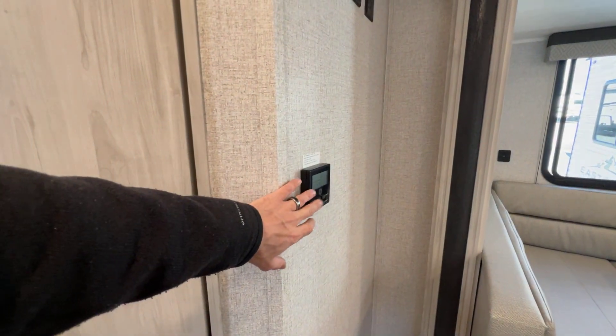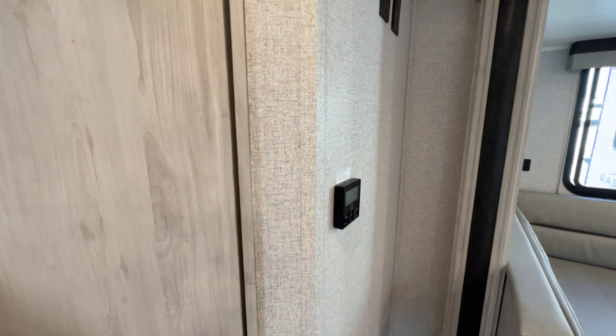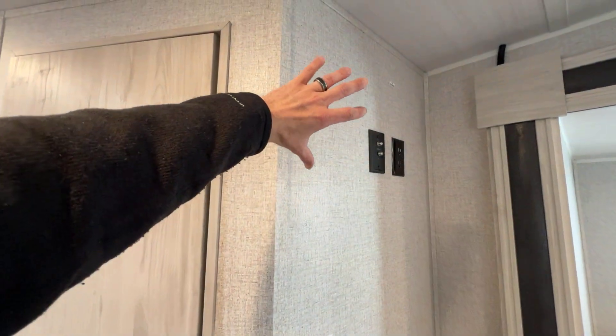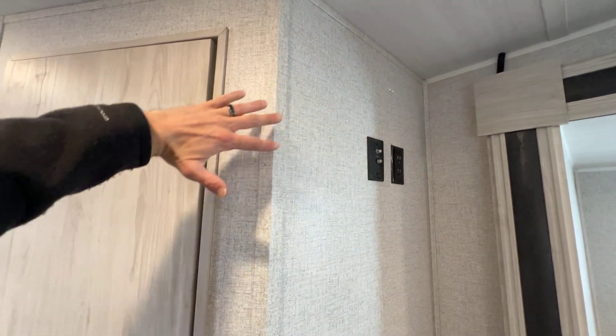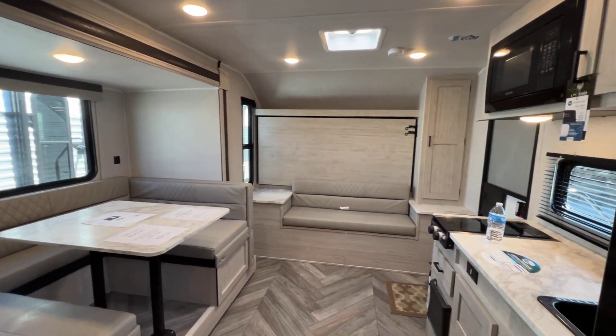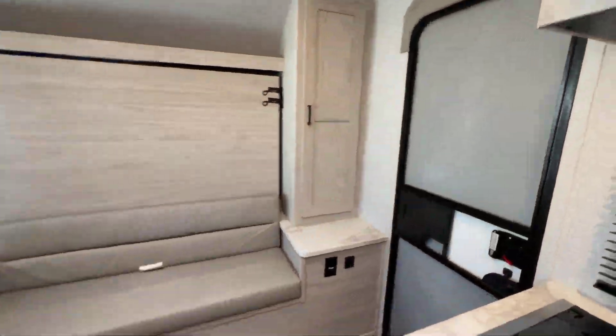This is the wall-mounted thermostat control for the air. So even though it's a free blow, it is on a wall thermostat, which I like, instead of just buttons. And if you want to put a TV on the wall, you could do that here — have it on an extendable mount if you wanted. And that is the interior. Let's go outside and take a look at some things.